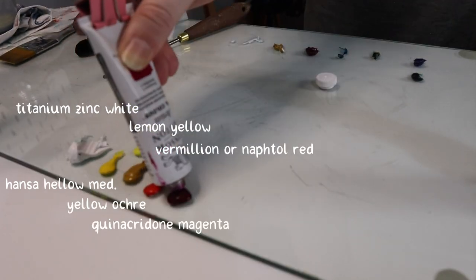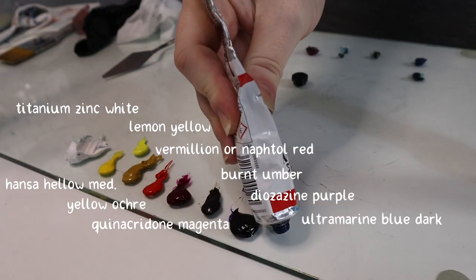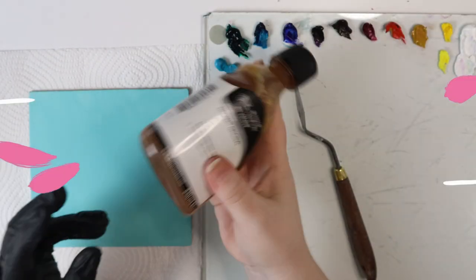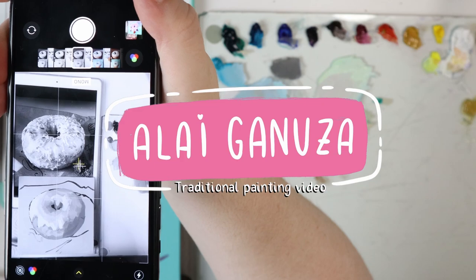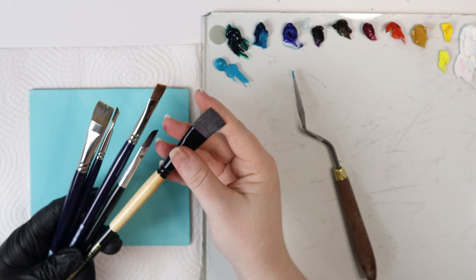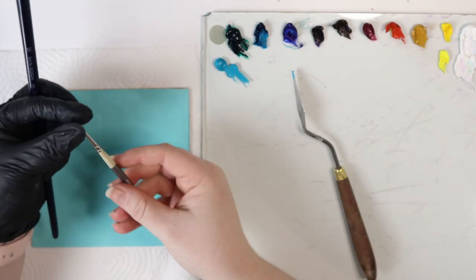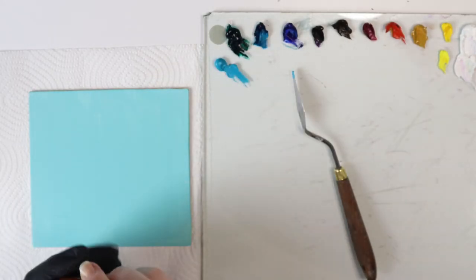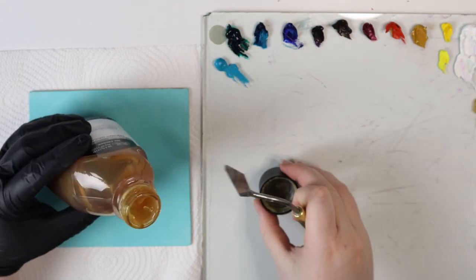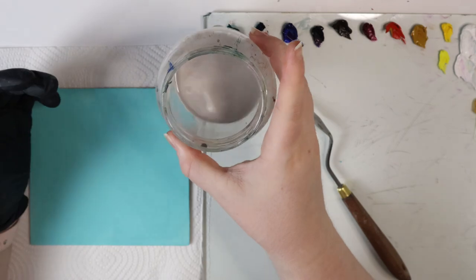This is the palette I'm using — I'm going to list all the paints on the screen. Let's begin using flat brushes, this thin super fan brush, and of course some medium to make the paint thinner and dry faster, and some thinner.